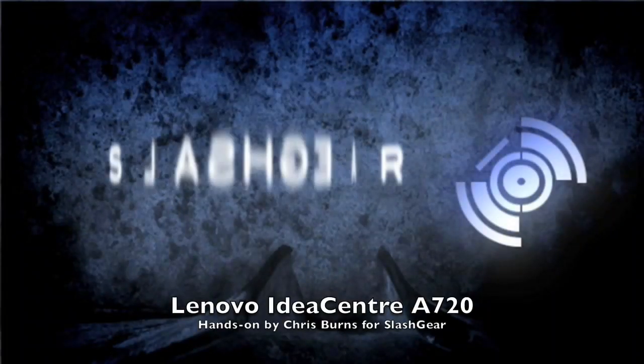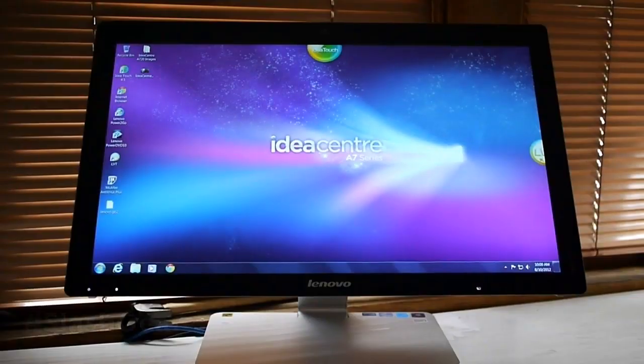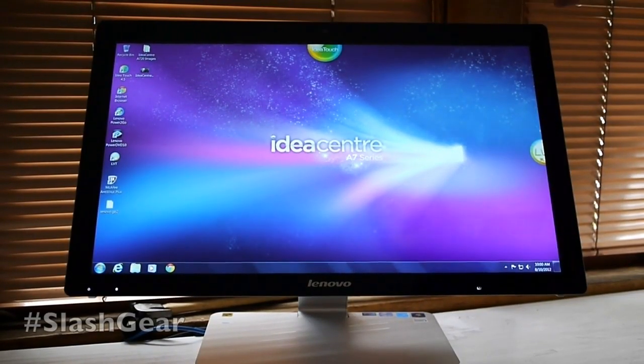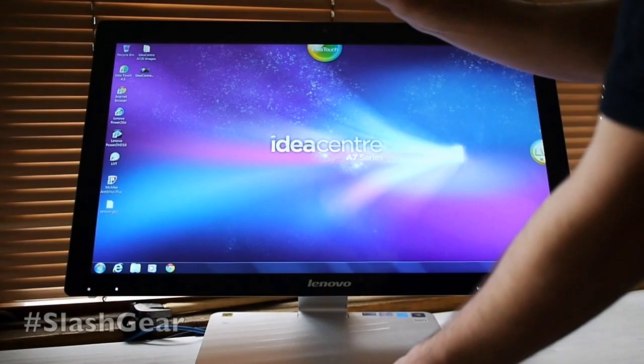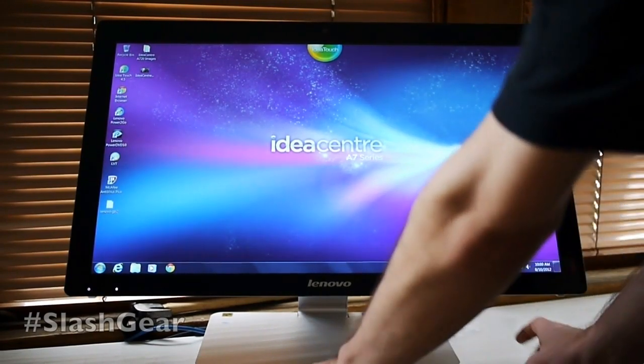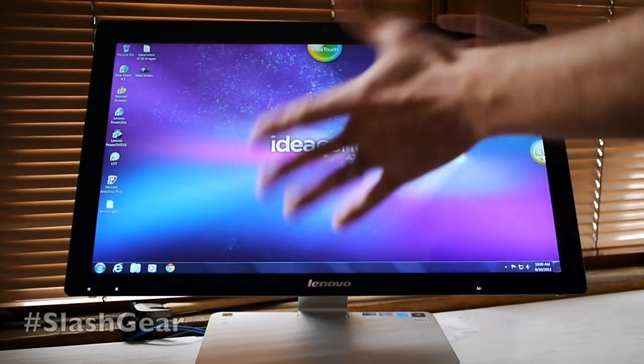Hello everyone, this is Chris Burns from Flash Gear. Today we're taking a look at the IdeaCenter A720 All-in-One Desktop. This is from Lenovo and it has a massive 27-inch screen and it's all touch sensitive. You can use your keyboard and your mouse if you wish — those are both included in the package. They're both made up of mostly plastic and they're really pretty nice.